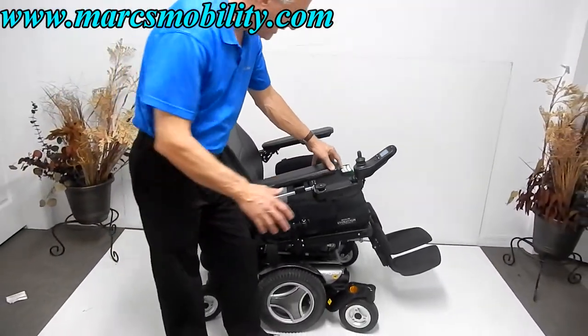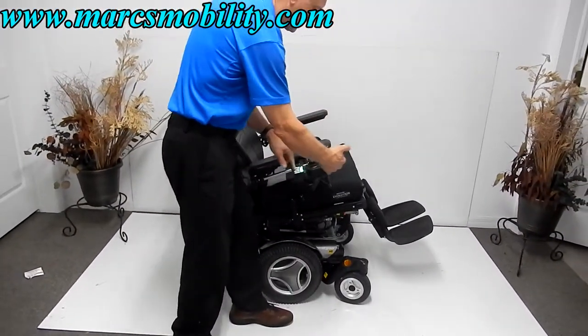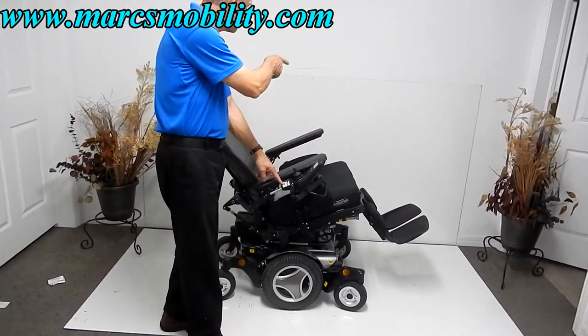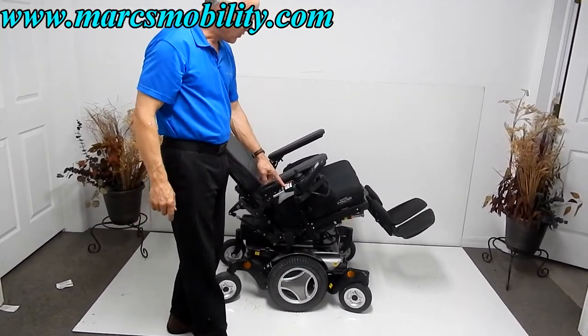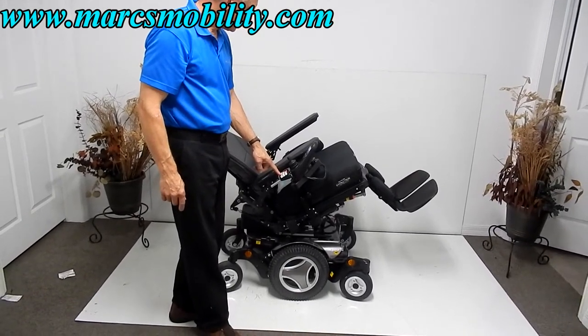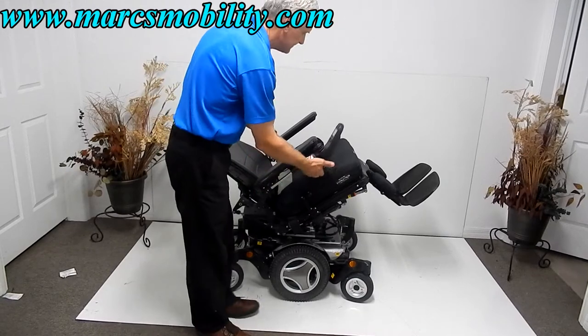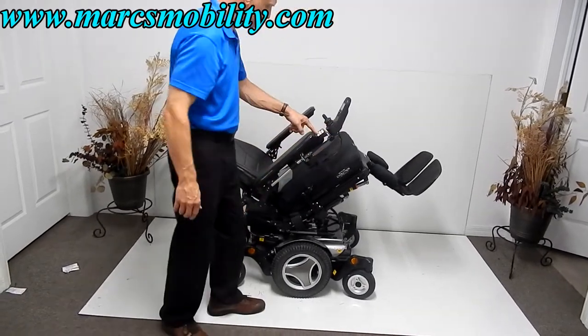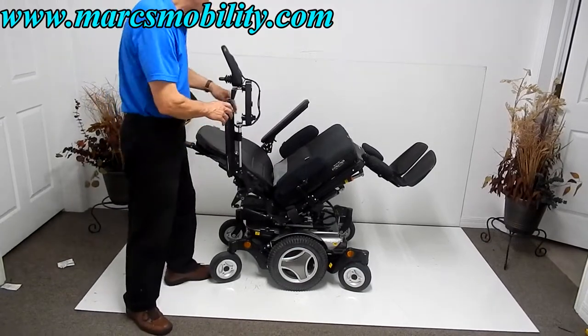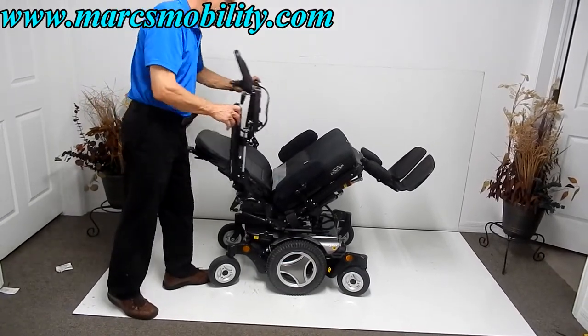This chair has everything. It also has a swing-away joystick. You can put the joystick on the right or switch it to the left depending on whether you're right-handed or left-handed. The arms are adjustable, so you can raise them up and down for easy access on the chair.